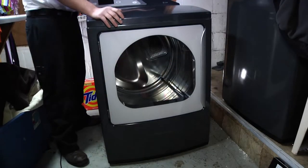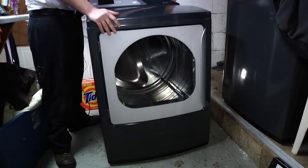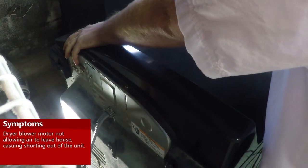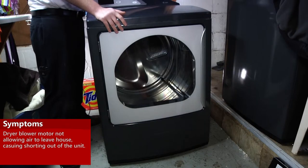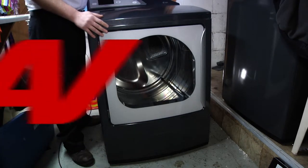What we have here is a GE Harmony dryer. The customer complaint is that it's taking too long to dry. When I first came, I noticed that the airflow was good and everything seemed to be working fine. You'll notice that there are two motors inside this dryer. What I've seen is an hour into the cycle, the motor that controls the blower wheel stopped working, preventing airflow outside of the house. This was causing the dryer to short cycle. So today we'll be replacing the internal motor that controls the blower wheel.